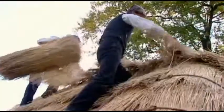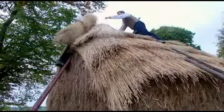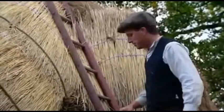Traditionally, this rick would have been thatched by lashing bundles of straw to the roof, a process that would have taken six hours. Last few fixes. Using the machine-made mats takes just 40 minutes. One waterproof rick. Good job.